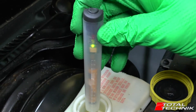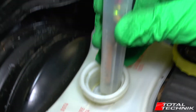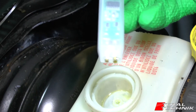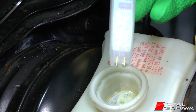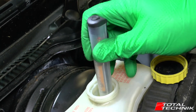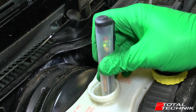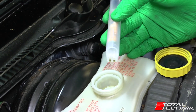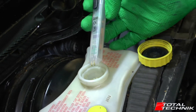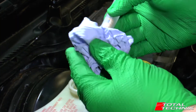I'll switch it on - the light goes green - and I want to push this down into the fluid. See, the light's still green. I'm going to make sure both contacts are definitely wet with the brake fluid. I'll repeat that test - green again - pushing past the filter a little bit, staying on green, which is good. Both of the contacts are definitely wet there. So what it's doing is measuring the electrical resistance through the fluid, and that's coming up as green, which is good.